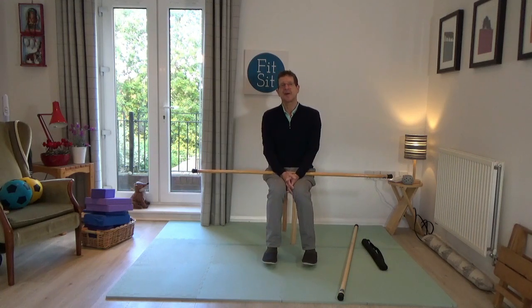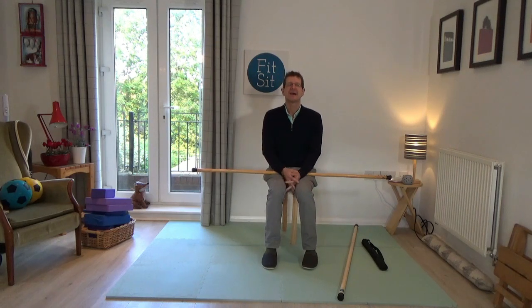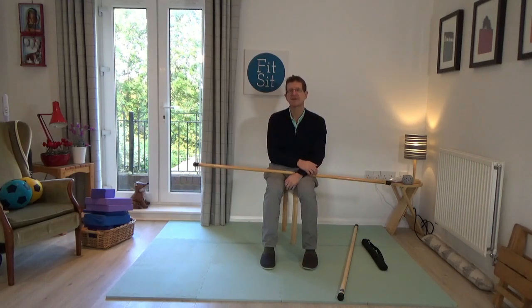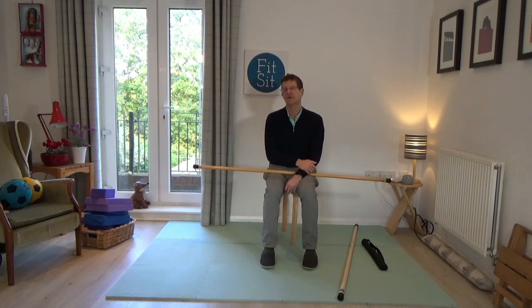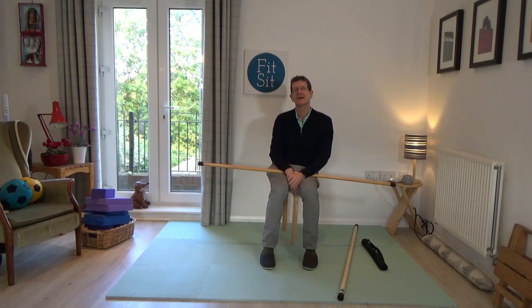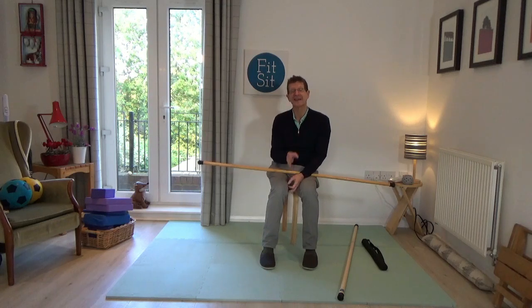During the lockdowns here in the UK, a number of my stroke clients' movement deteriorated. One of the things that caused that is, because they weren't having access to their usual therapies, they were often sat at home, sitting in one position without any change. And often the weight of the stroke-affected arm, for example, would begin to pull their spines over to one side, which often meant they were getting other issues like neck pain or back pain.